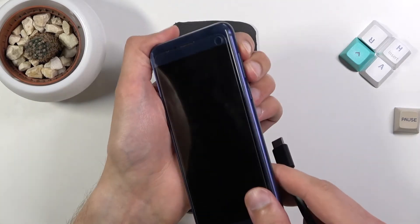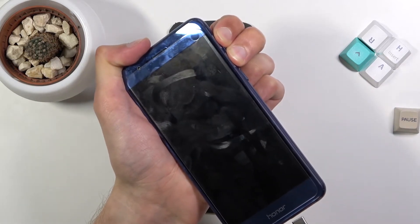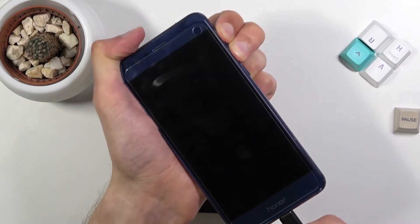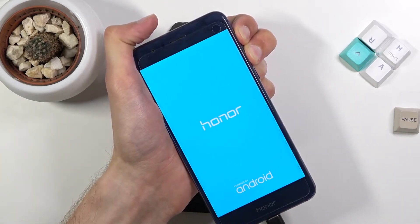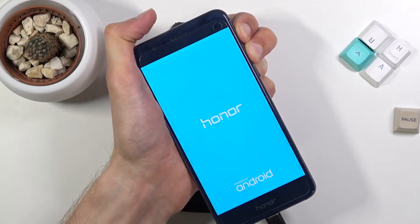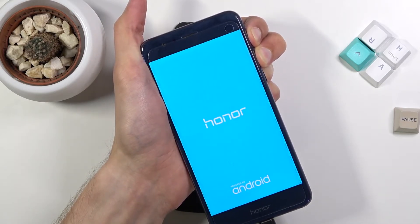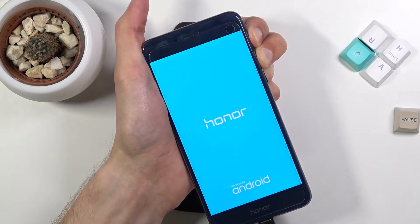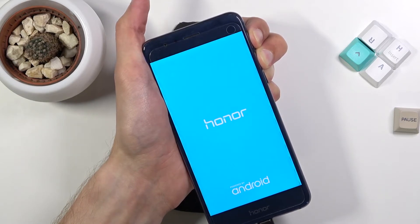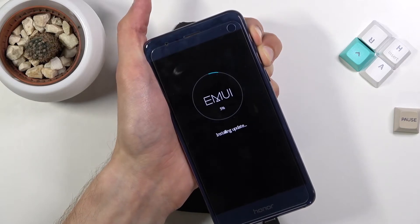I'm gonna grab the phone in my hand, hold volume up and volume down at the same time, plug it in and keep holding the buttons — and there we go.